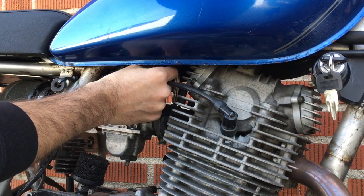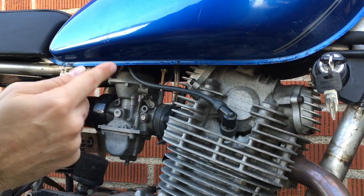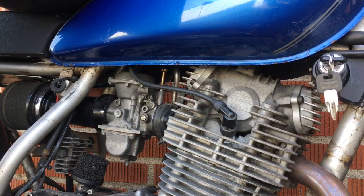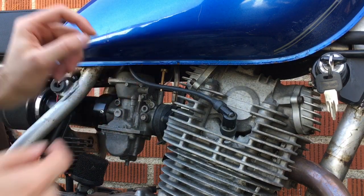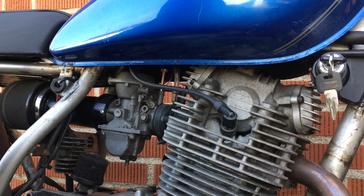And then very importantly, don't forget to turn your idle back in, so I'm going to do that and then my idle shouldn't hang like that. A little bit richer — somewhere around there. That's pretty good; it could be even better but that's pretty good.